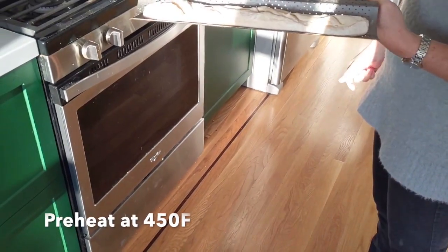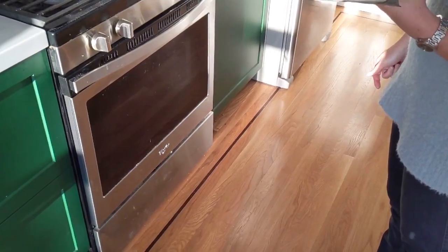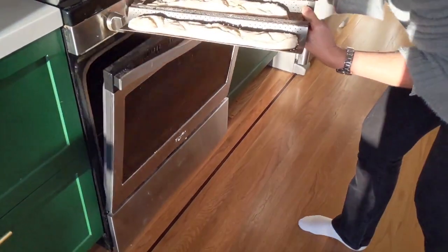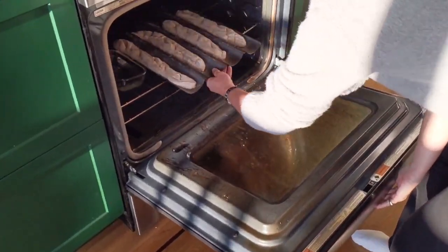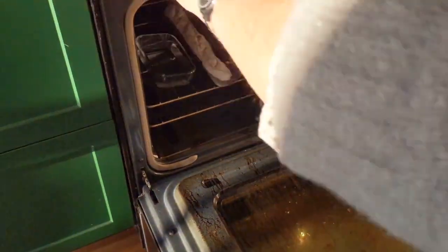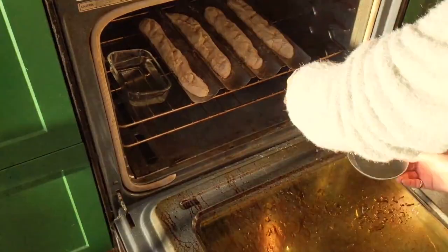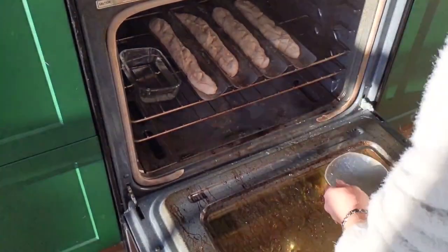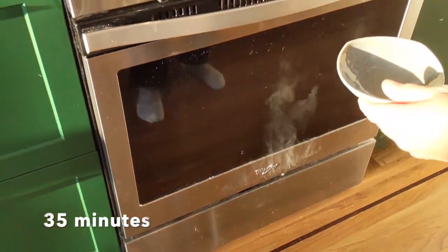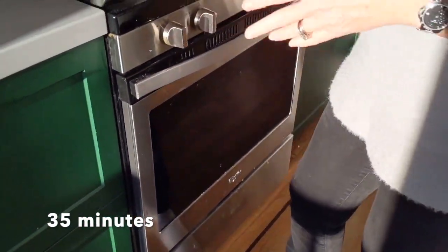I have preheated my oven to 450 degrees Fahrenheit and put a bowl of water inside — it creates steam in the oven, which will help get a very nice crust. I add a bit more water to create more steam, and now the baguettes go in for about 30 to 35 minutes.